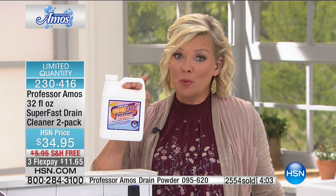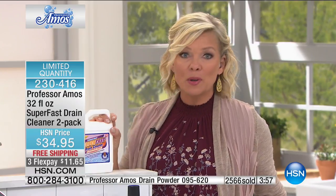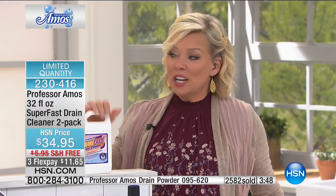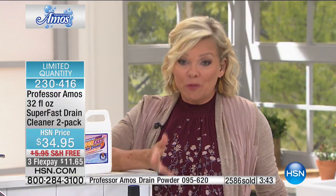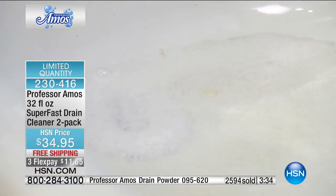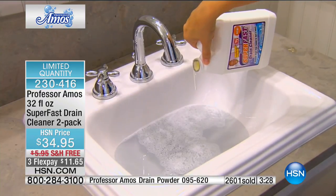Try the Professor Amos Super Fast — you get two bottles, free shipping to your door. We can't ship this in the summer because it's too hot, so it won't be available again until September or October. As we pass 2,600 sold with the lines loaded, take advantage while you can — very limited quantities. The item number is 2304416.